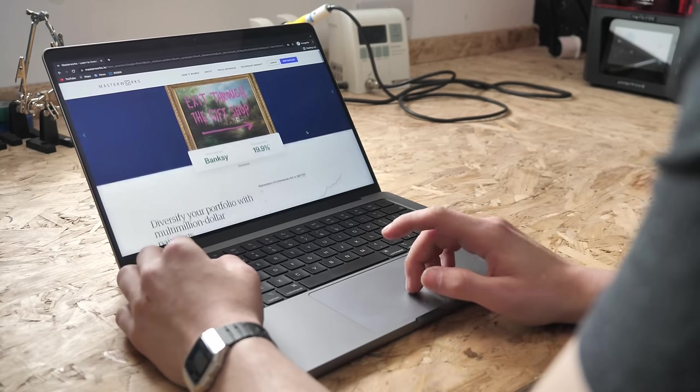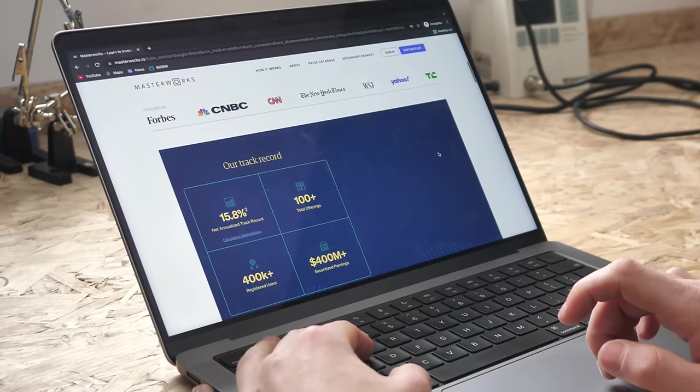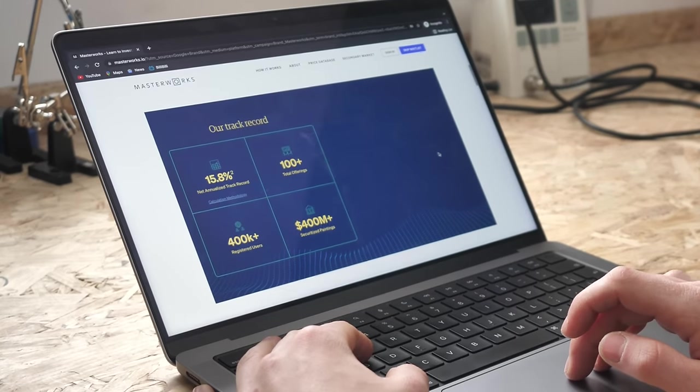Since 2020 Masterworks has sold 3 paintings with each returning over 30% net IRR to investors, and their new offerings usually sell out in hours.